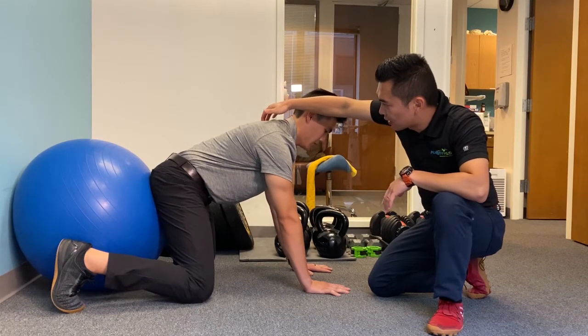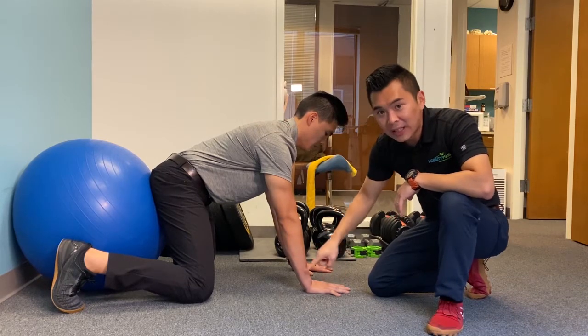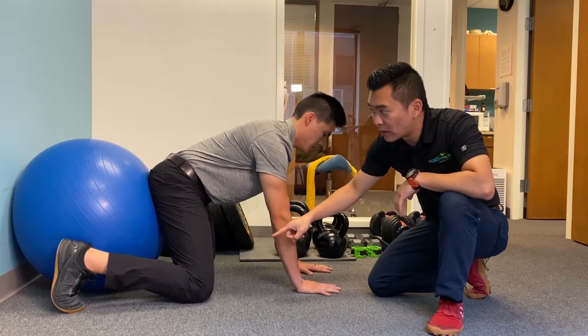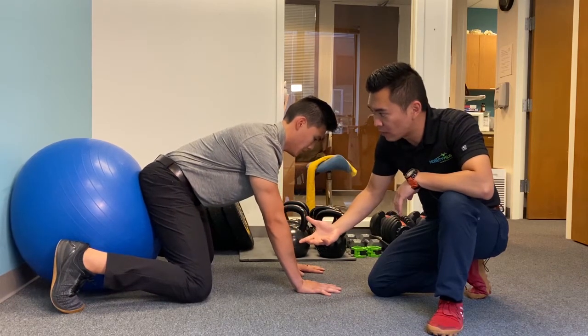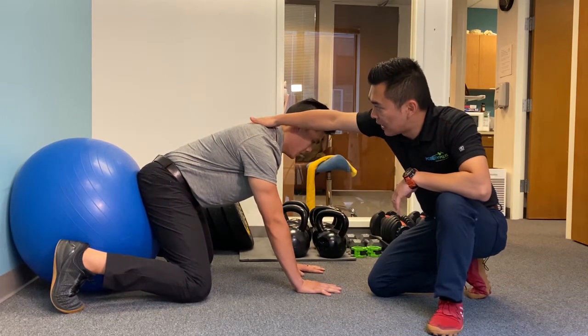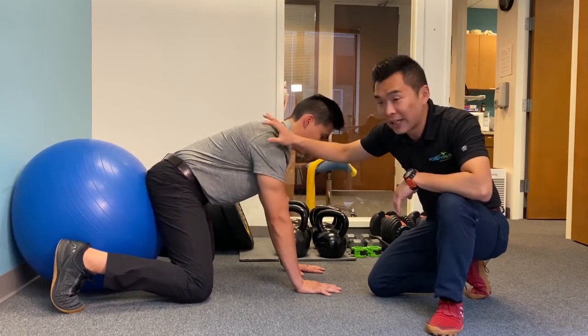Taller, taller leg. Once you get to that, maintain this spinal alignment. Walk your hands back to the point you feel the ball is going to push you forward. Keep pushing a little bit more, keep pushing, and maintain the shoulder blade position. You should start to feel some engagement in the core and the shoulders right now.